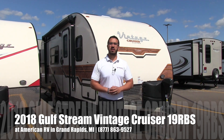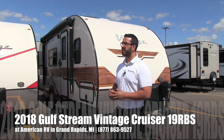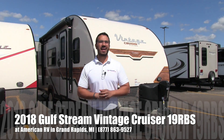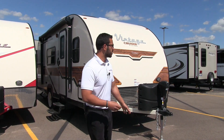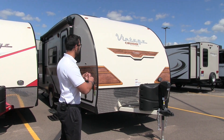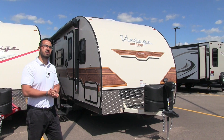Hi folks, I'm Ian Baker, the product specialist here at American RV in Grand Rapids, Michigan. Today I'm here to tell you all about the 2018 Vintage Cruiser 19 RBS. This particular beauty behind me is in the crimson interior and also has the woody package, which is part of what you see right here on the outside.